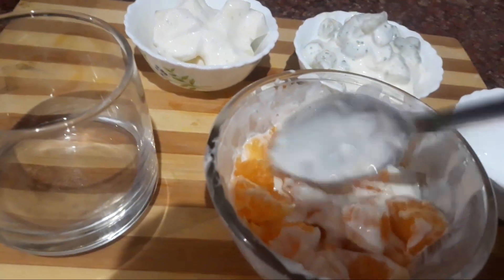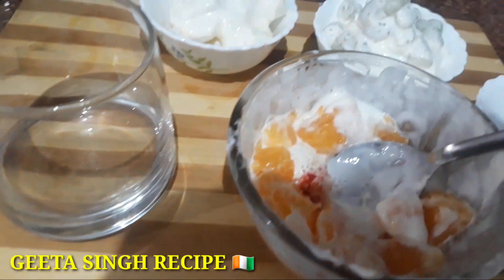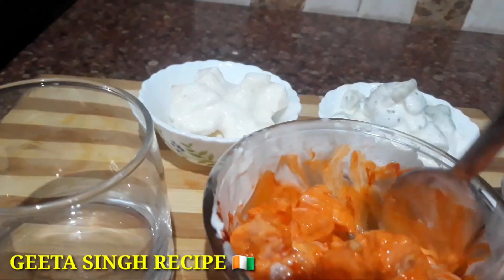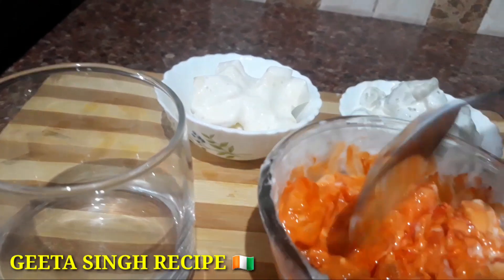Now we will add a little bit of keesar color and mix it well. This gives a very good color, and we will add this to a separate bowl with a different color.